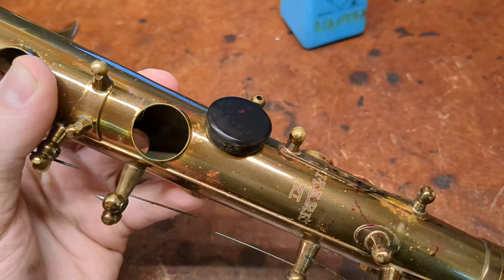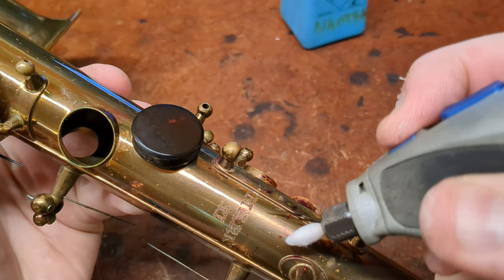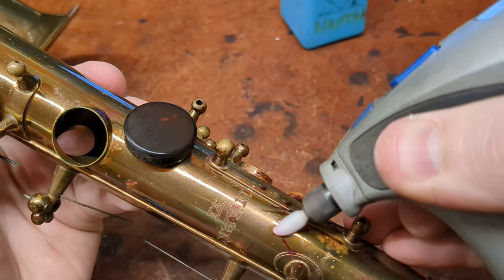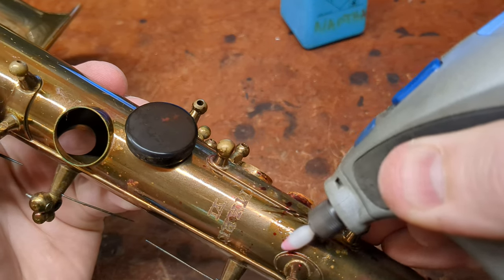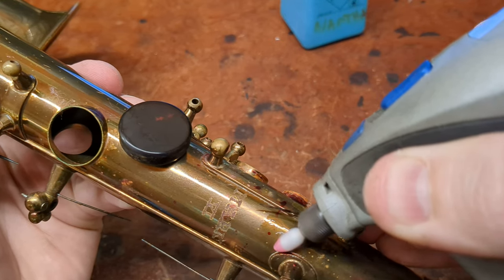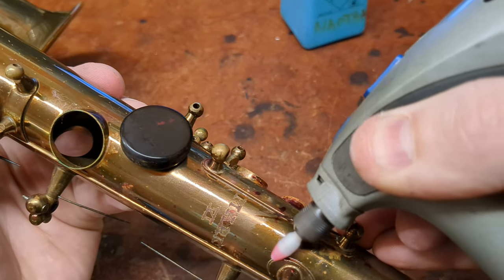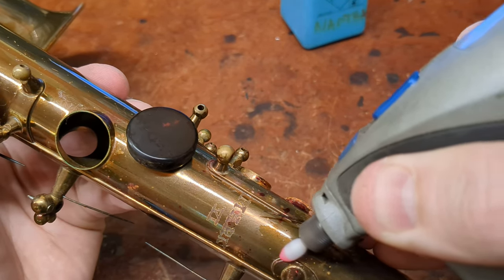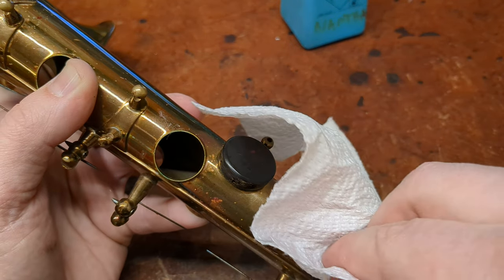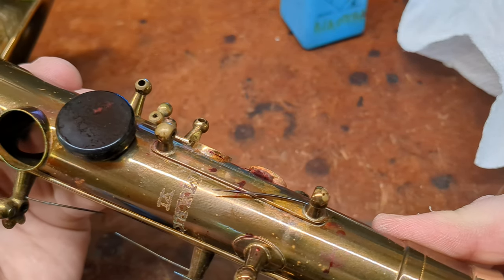Let's find one of those marks that's really easy to see. Okay, how about this guy right here? Now I'm going to have to change to another q-tip, but as you can see, that is pretty much gone.